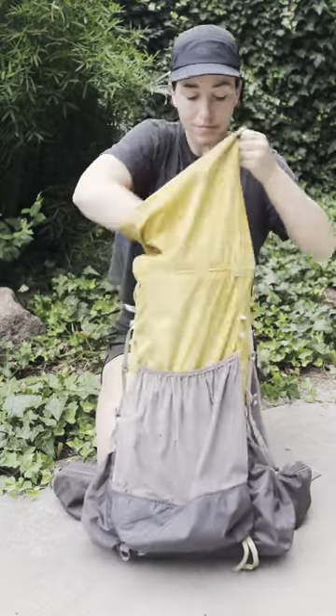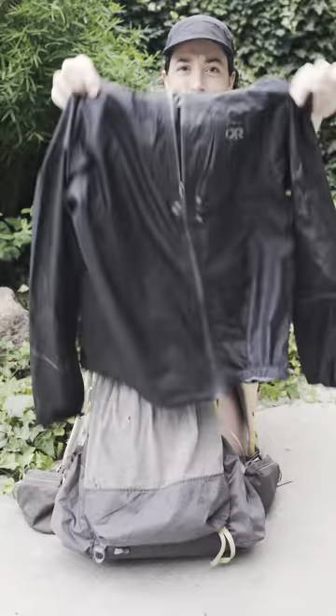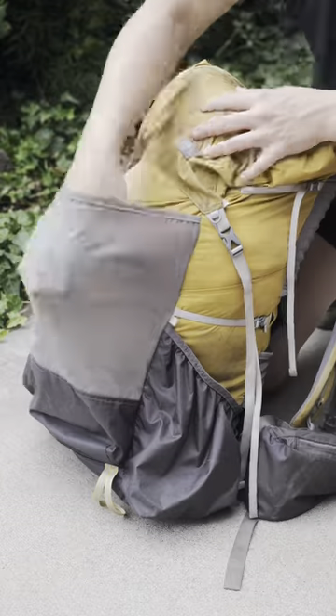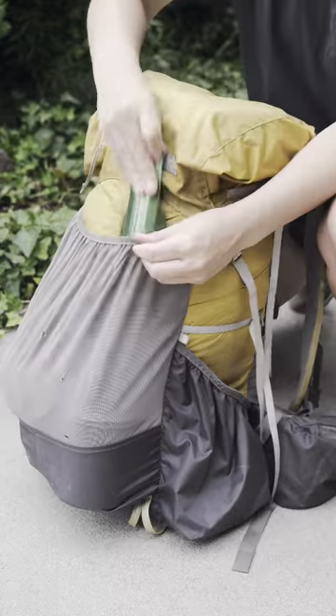Put your bear canister in the middle of the pack for maximum weight distribution and comfort. Additional layers, cook system, electronics bag, and other items can go in the top of the pack or in Gossamer Gear's signature stretchy outer mesh pocket.